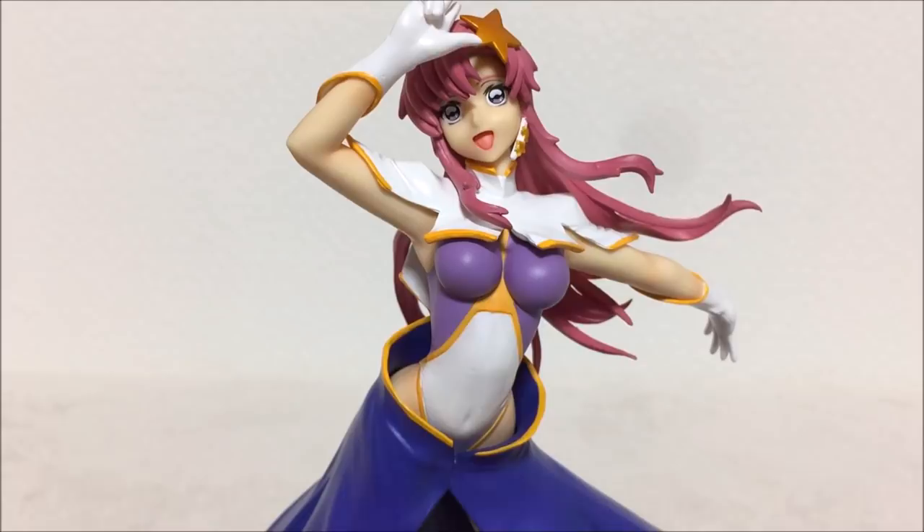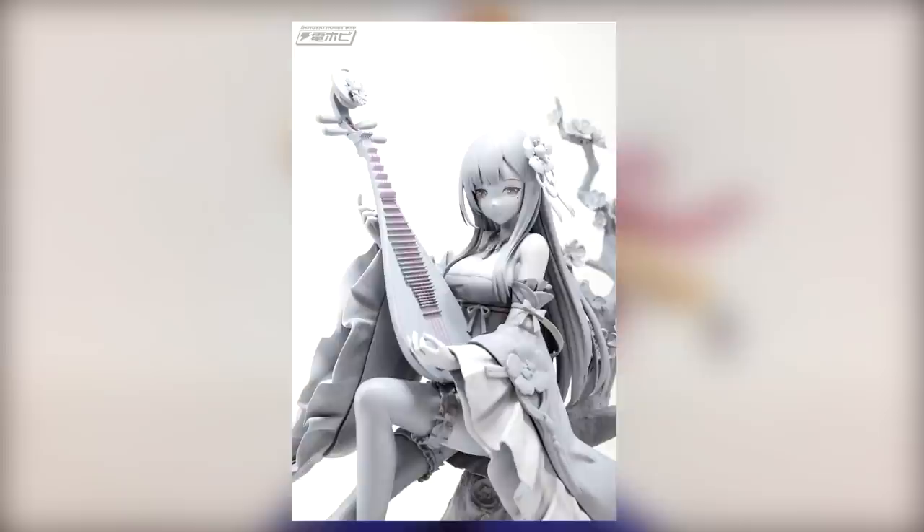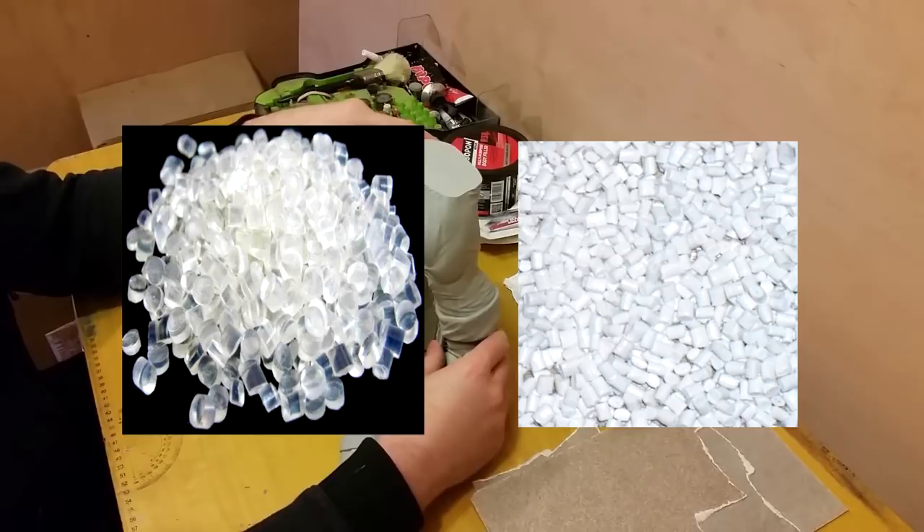The next thing I want to talk about is materials. The most common material for figures to be made from is obviously plastic — it's cheap, durable, easy to paint, and easy to work with. The most common plastics I've seen used in figures are PVC and ABS, and there's not really anything more you need to know about that, but most figures will be made from either one or both of these materials.